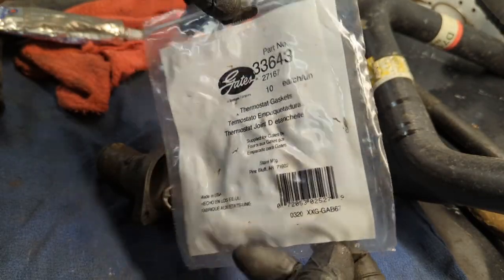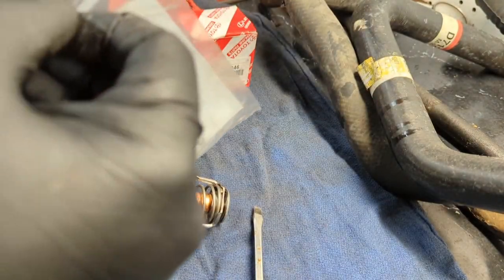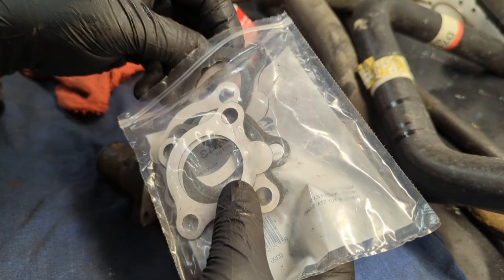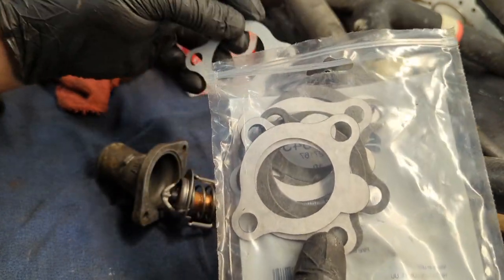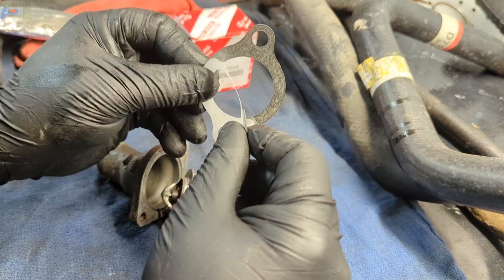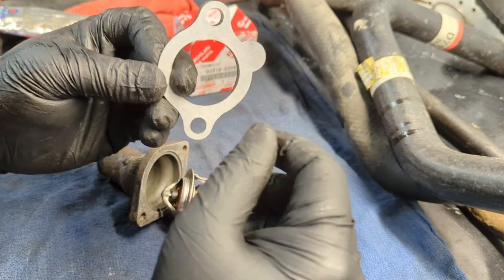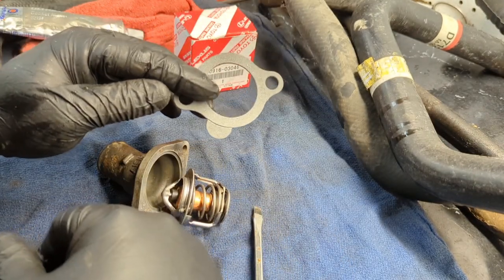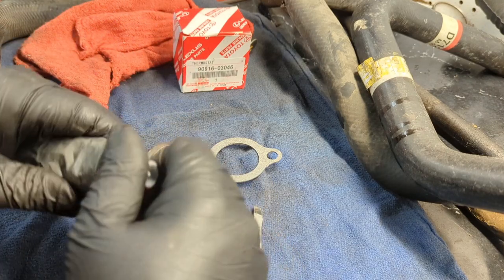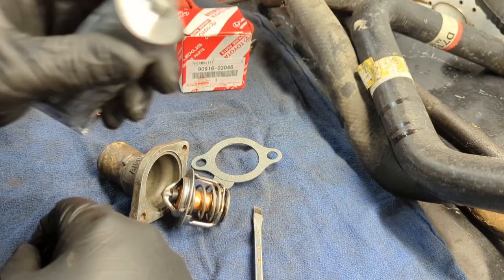The thermostats cannot be put in backwards, which is one big bonus about these Tercels. I'm pairing it with a Gates gasket — these are super cheap on RockAuto, like 50 cents each. I ordered a whole bunch so I don't have to deal with dropping, ripping, folding, or tearing them. The gasket has a little sticky tab — pull it off and it'll stay in place. Since the surface going to the block isn't 100% perfect, I'm going to run a little bit of RTV on the block before bolting it in place.